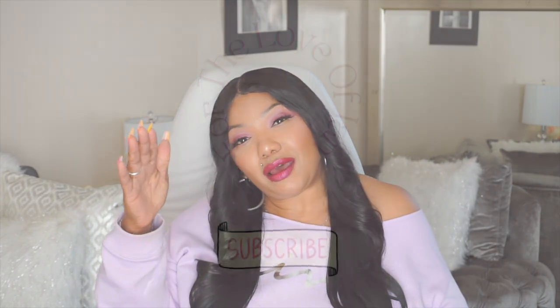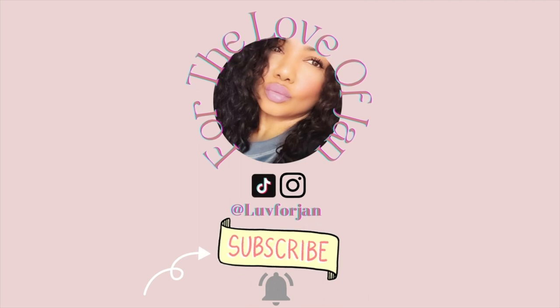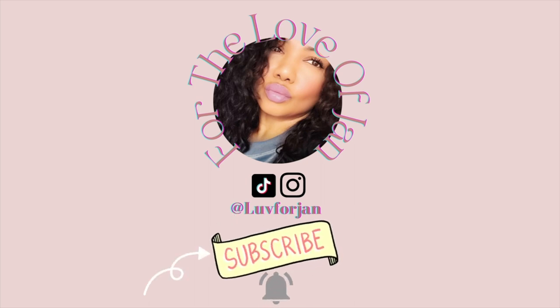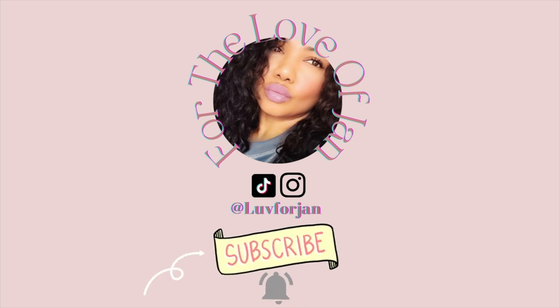I hope you enjoyed this review. Go ahead and give me a thumbs up, and don't forget to subscribe to my channel — it's free. You're going to be so glad you did, because this channel is only two months old and we're already doing things. We're going to be doing giveaways and other things, and you need to be subscribed to take part and get any winnings. So subscribe now, and I will see you next time on For the Love of JAN. Bye!